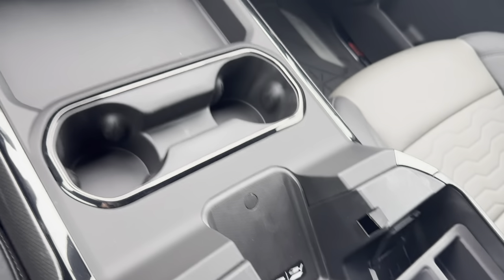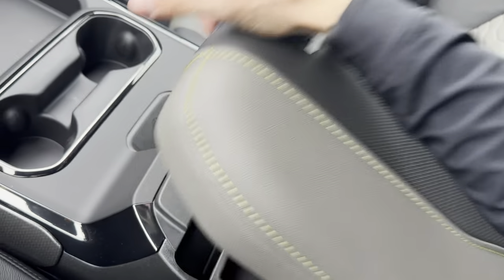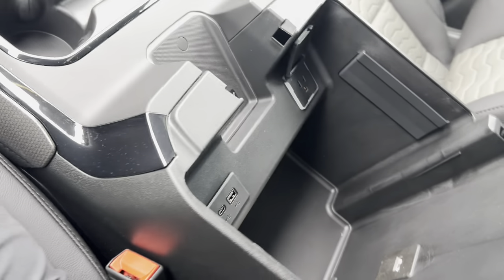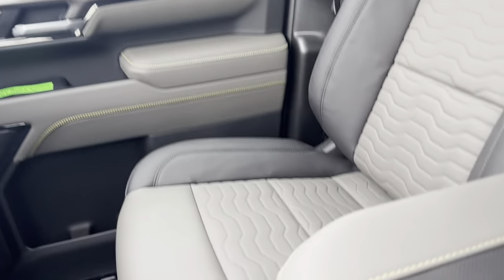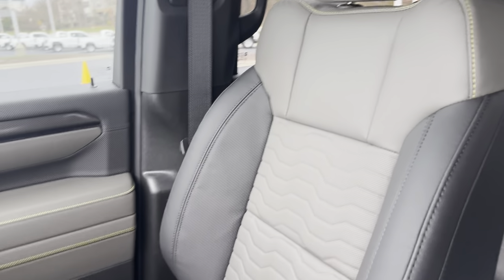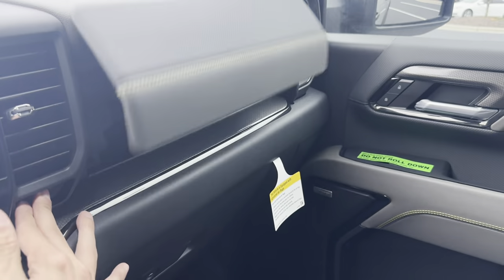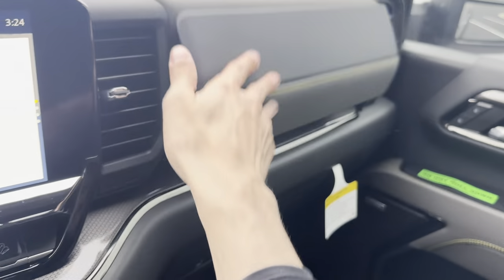We have a wireless charger right by the center console, which is also done in yellow stitching. We have a ton of storage in the middle, a three-prong outlet, and a couple of USB-C phone hookups. Here are the seats up front — the nice ZR2 yellow stitching with that sweet color combo. We have not one, but two glove boxes, so tons of storage space inside this thing.